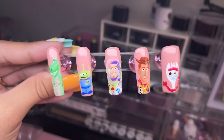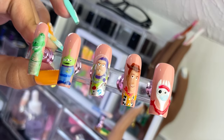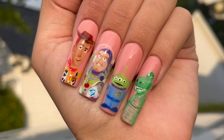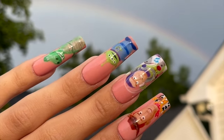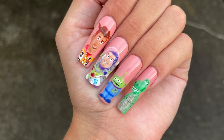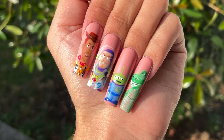This is part one of a two-part Toy Story nail series. So do make sure to subscribe and turn on your post notifications so you do not miss out on the next Toy Story nail design. This video is more like character and detailed nail art, and part two is going to be 3D character designs — so I'm super excited to show you guys that one. I'll see you guys in the next one. Bye!